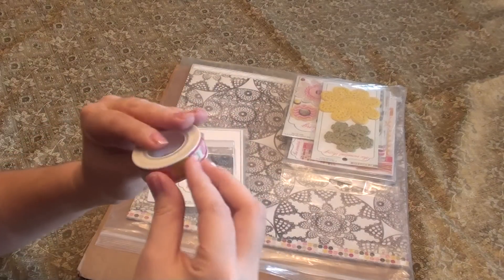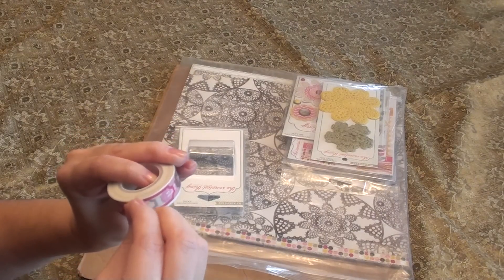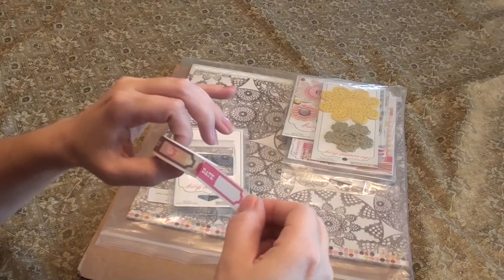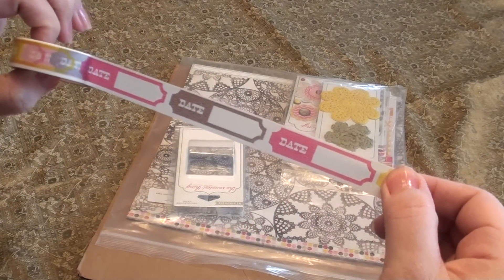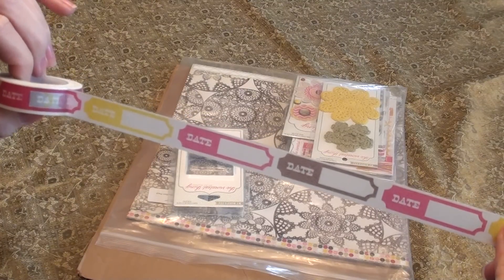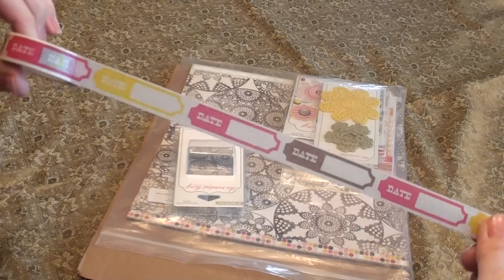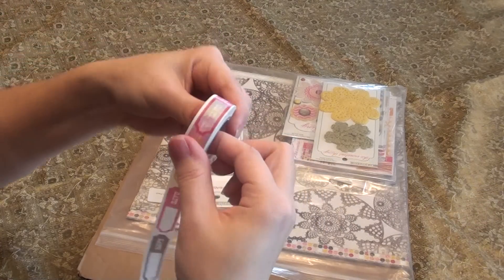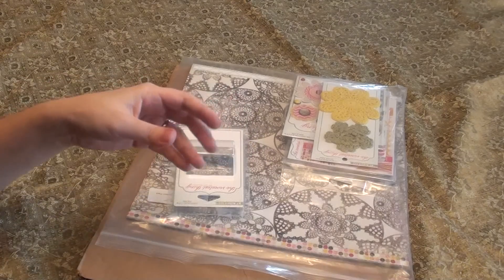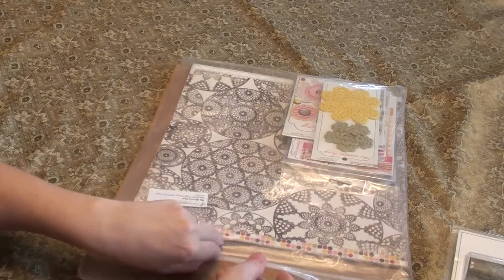But this is my favorite — it's a date stamp. It repeats with the word 'date,' and the colors for this washi tape are yellow, pink, and brown. Those are really adorable, and I just really loved this washi tape. They were selling the washi tape as a separate little add-on, and then the rest of this was one kit.